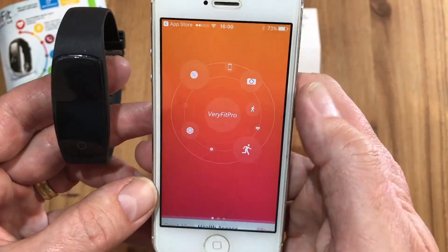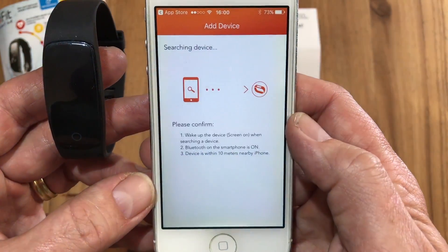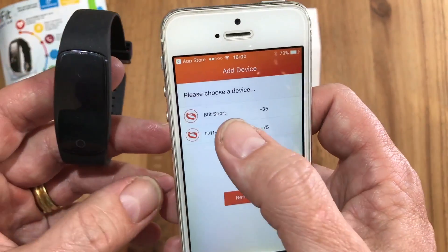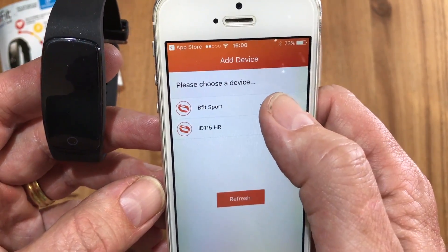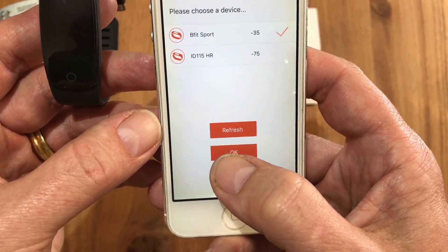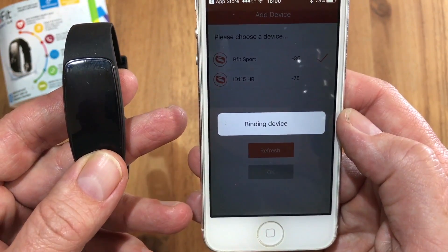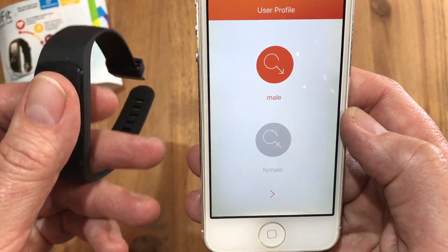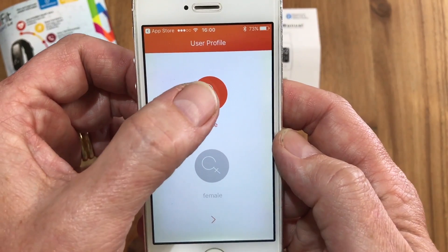Let's say we want to sync steps for now — we allow the steps, and then it goes through the process of searching for the actual device. There you'll see bFit Sport. You select bFit Sport and confirm with OK. It will say 'binding the device', the device will then vibrate to confirm, and it is now paired.